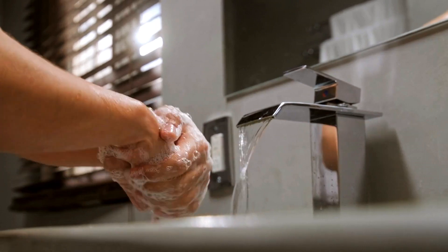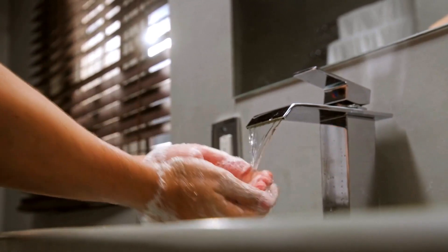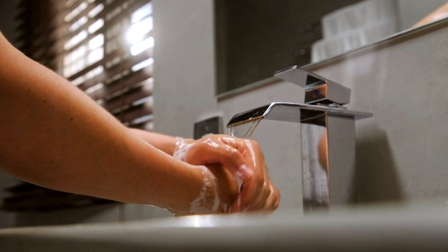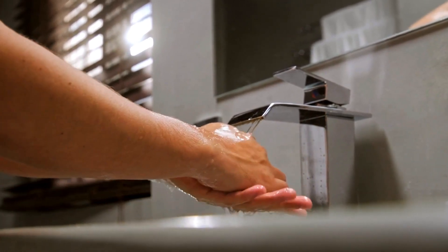Thorough hand washing should take at least 20 seconds. Wet your hands with water and apply enough soap to cover your hands. Rub your hands together, taking care to rub palm between fingers, thumbs and wrists. Be sure to repeat this process with your other hand.